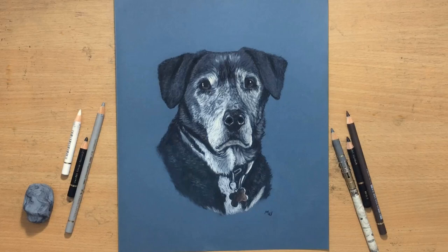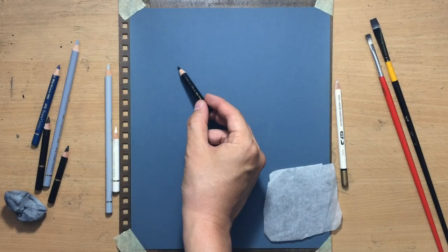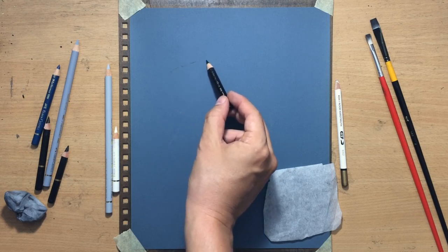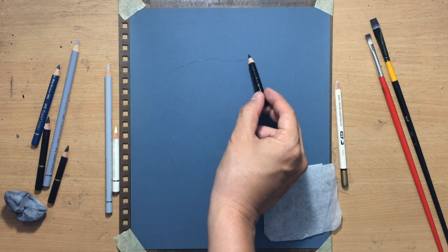This is going to be the first one and it's going to be done in colored pencil on sandpaper. The sanded paper I'm using is a wet-dry 1000 grit sandpaper and the pencils are Faber-Castell Polychromos colored pencils.